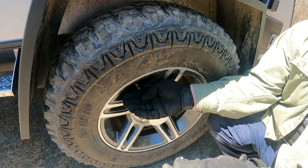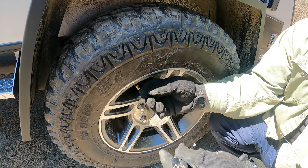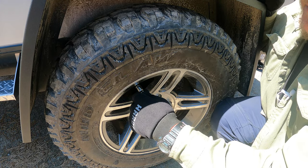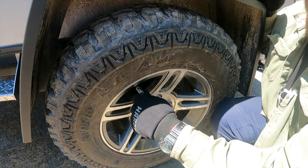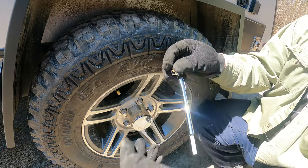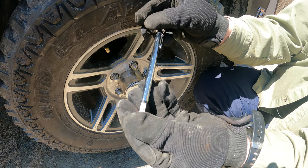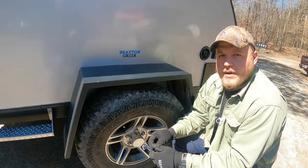To check the pressure in our tire, it's as simple as removing the protective cap and depressing our gauge over the valve on the tire. We're going to do this firmly so that no air is leaking out. From here, we're going to be able to read the pressure inside our tire. This camper was set to 40 psi, and that's where I want to leave it.